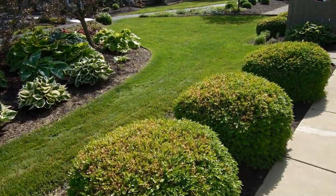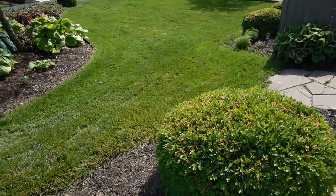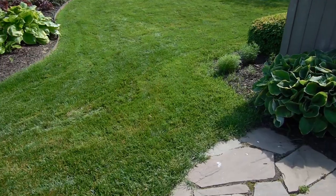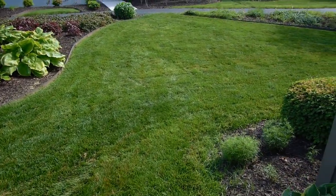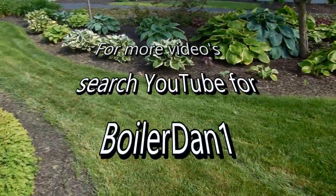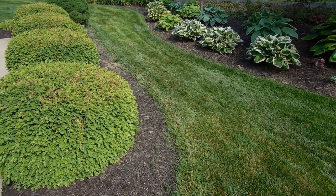On the second pass it gave a nice, smooth, even cut. This is Boiler Dan 1, where my motto is: I know a little bit about everything and a whole lot about nothing. Thanks for watching.